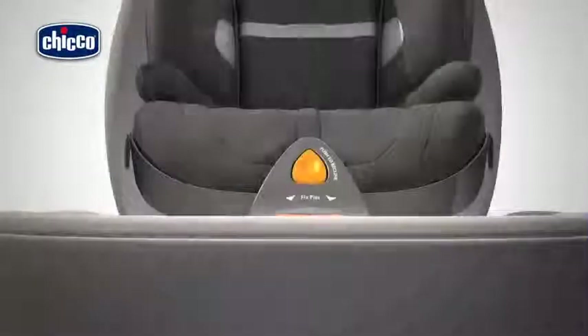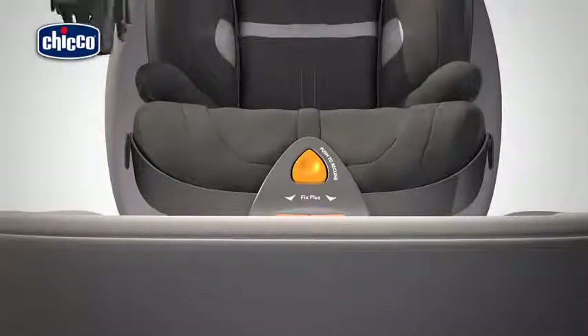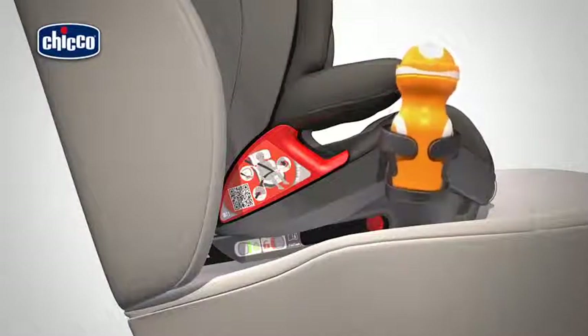The child car seat has two inserts, one on the right and one on the left of the side of the seat, where you can fit the cup holder. Insert the cup holder into the relative guide. Press the cup holder downwards until it clicks into place.